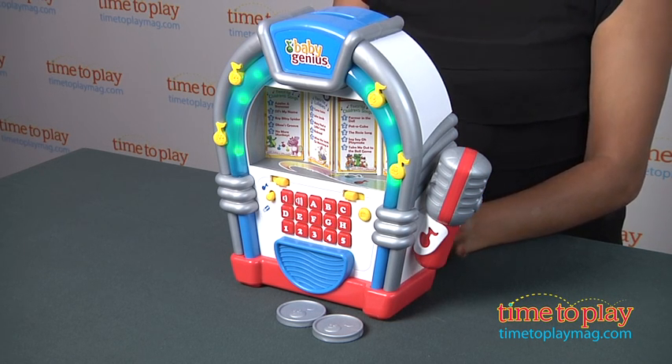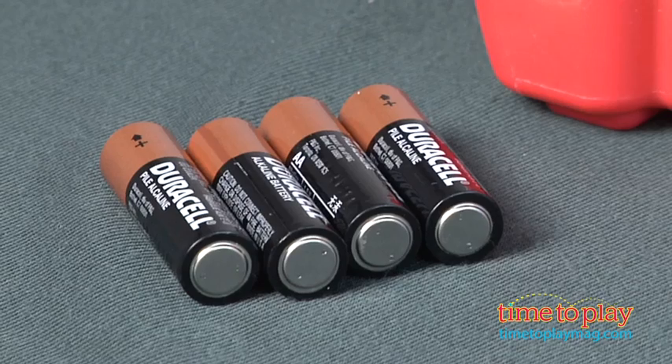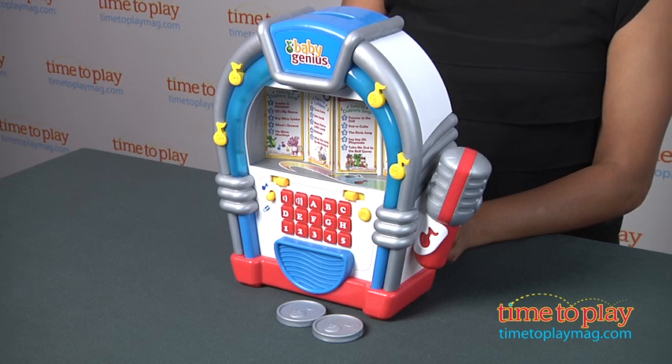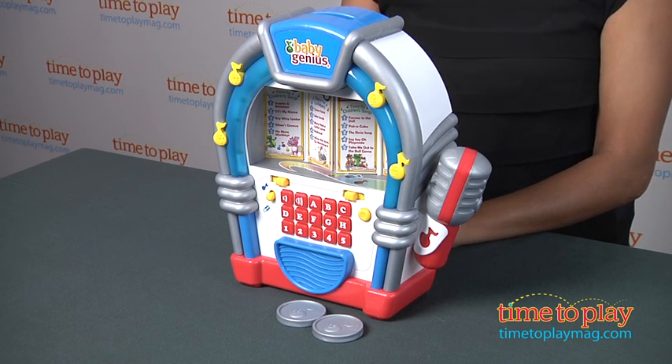The Baby Genius Singalong Jukebox includes a free Baby Genius DVD and is for ages 3 and above, made by Jakks Pacific. It comes with four AA batteries.